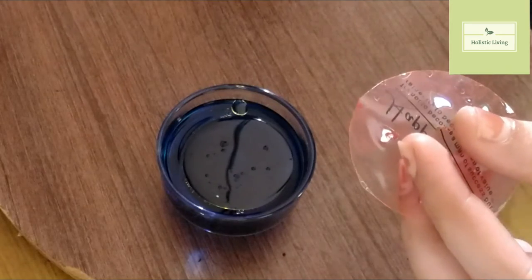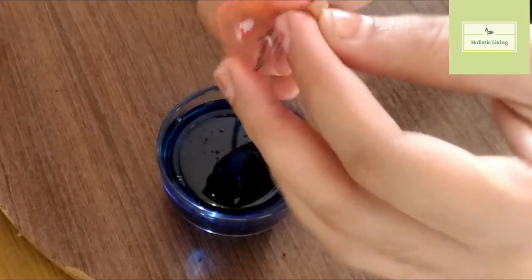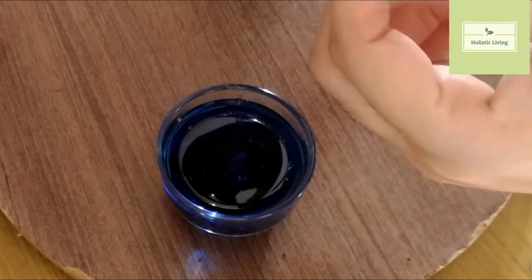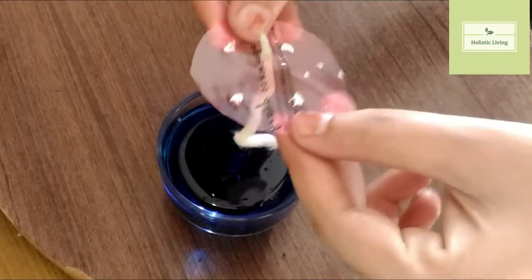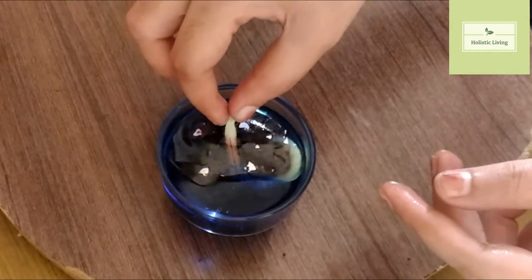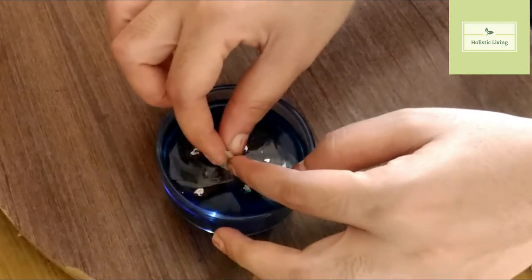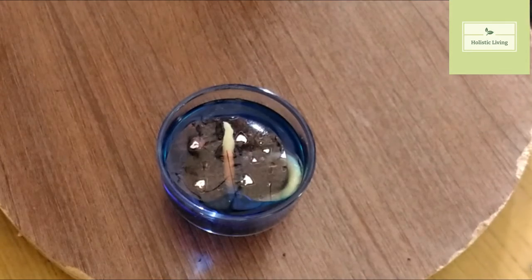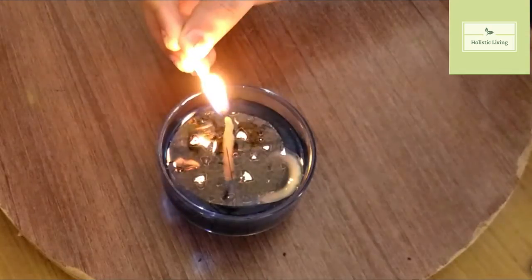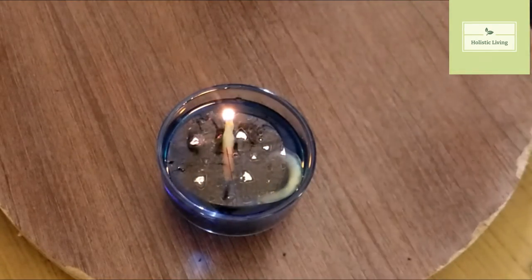I'm making a small cut in the middle of the plastic sheet for the wick to enter. I'm inserting a cotton wick — a cotton wick is preferable. I've immersed it in the oily water and I'm going to light it up. It's going to look very colorful and very beautiful. You can have multiple colors and light them up to beautify your entrance and the inside of your home.